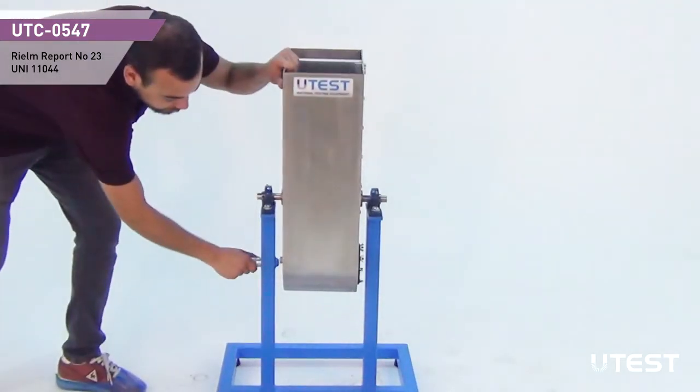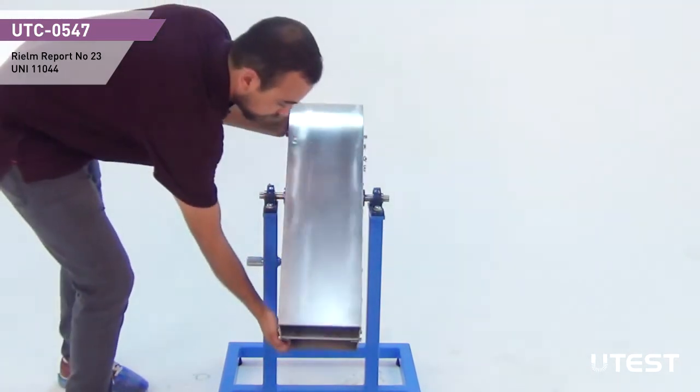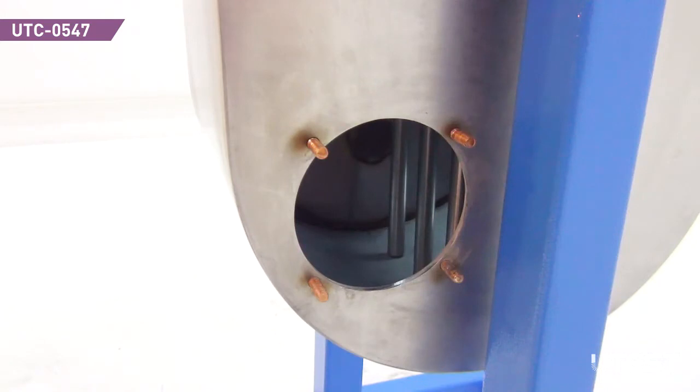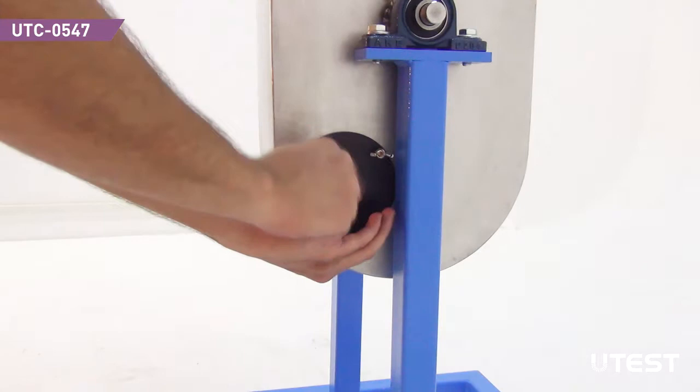The device can be turned upside down by releasing the lock for easy discharge of the concrete and cleaning. There is also an opening at the bottom side of the box for easy cleaning and washing.